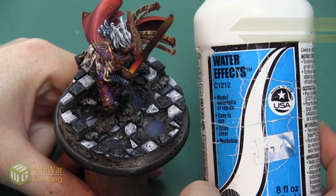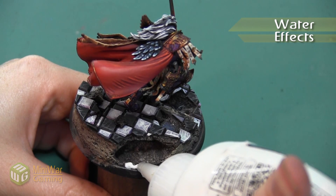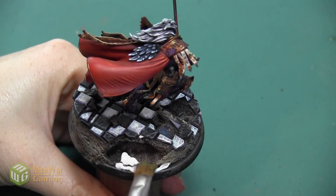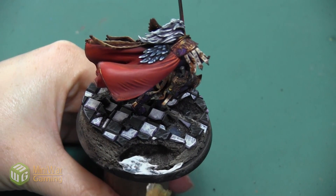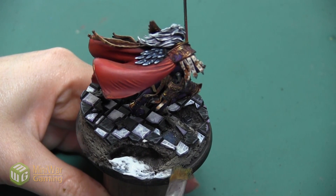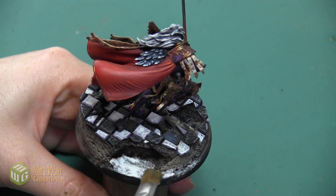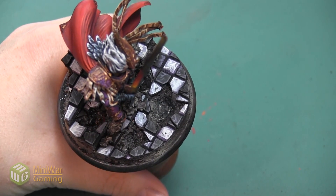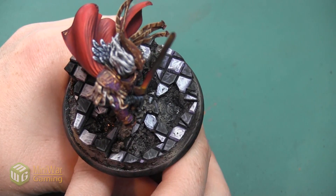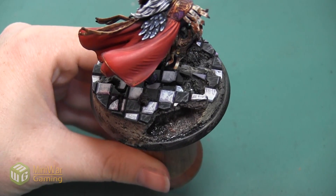Then I'm going to take a little bit of this Water Effects product, also from Woodland Scenics, and apply this to the little cave area and along any edges of the base that aren't completely covered with rocks. I'm just squirting it onto the mini, then taking a glue brush to flatten the water down and make sure it's as smooth as possible — just one thin layer. Next we need to let the Realistic Water dry completely; it's going to take about 24 hours. Here it is after it's dry — you can see that it adds just a wet sheen to all the areas that it's applied to.